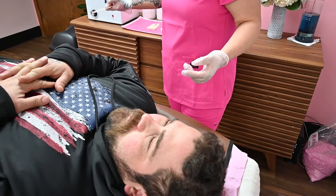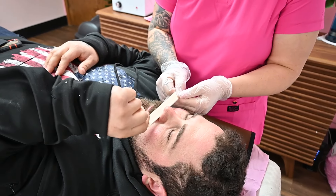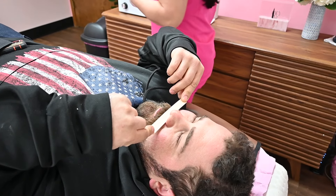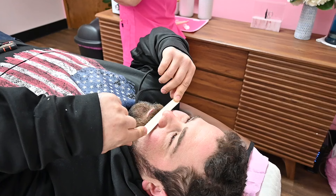What I also prefer to do is use a body waxing stick. Have your client hold it and you're going to cover the mustache this way. So when we are doing nose waxing you do not want to be going up too high into the nasal cavity.